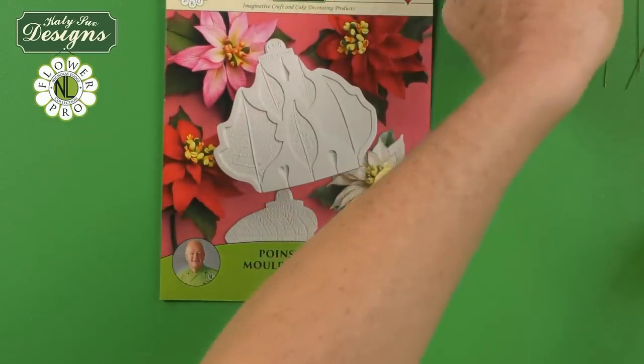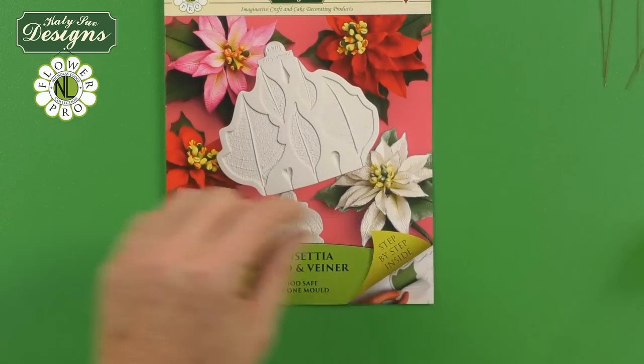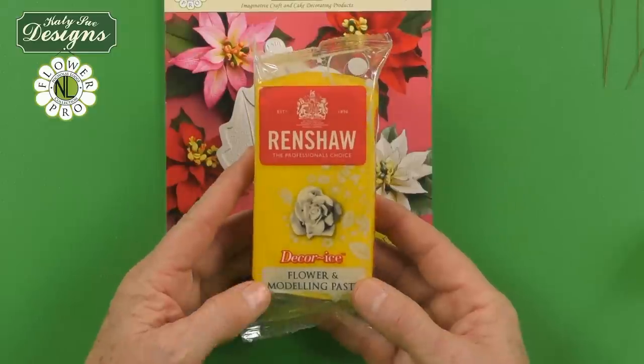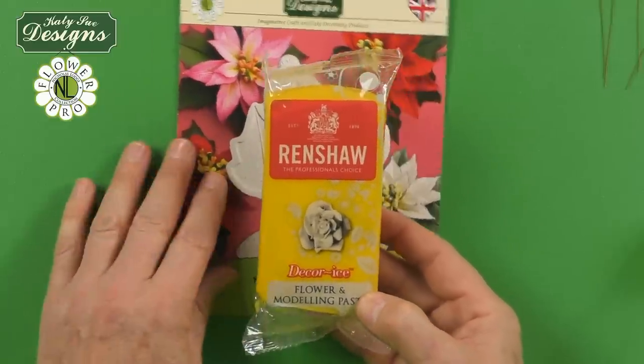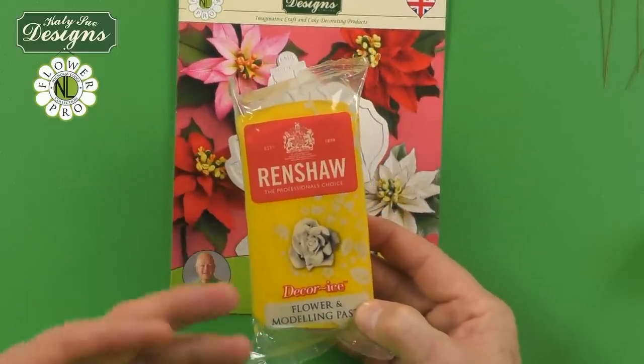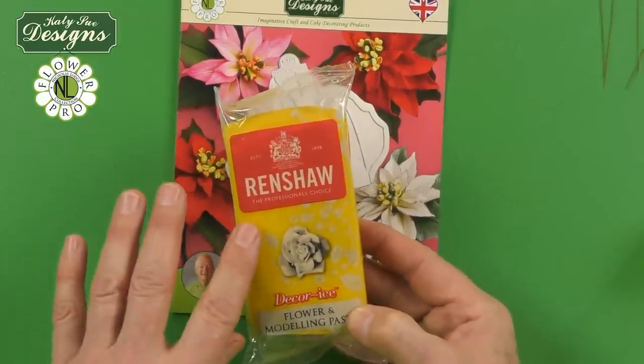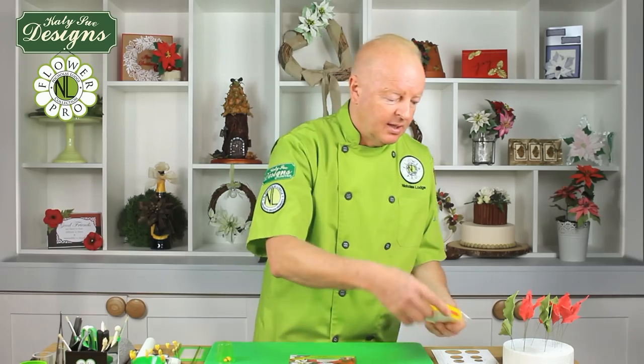As with all of my Flower Pro projects, I'm using the Renshaw yellow flower modeling paste or gum paste. Alternatively, you could use petal paste and color that with a pro gel yellow shade of choice. This is quite a vibrant yellow, so you can mix a little bit of white and yellow together if you wanted a pale yellow color.